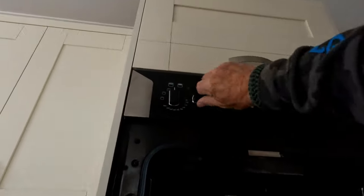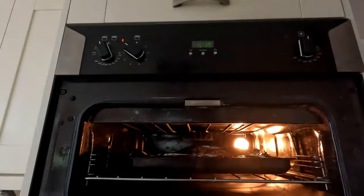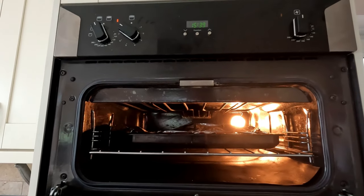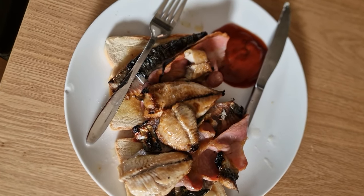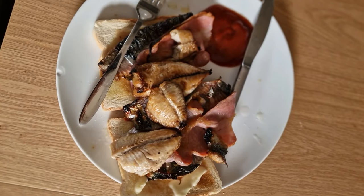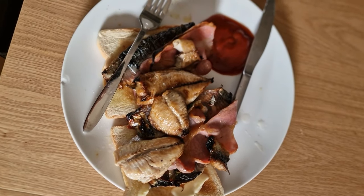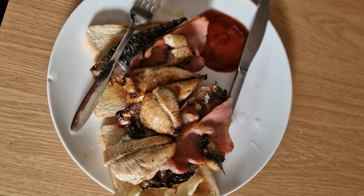Into the grill they go. Once the mackerel fillets were cooked through, I threw a couple of rashers of bacon on top and let the bacon cook, so the bacon fat soaks into the mackerel as well. So it's mackerel and bacon on toast with some tomato ketchup.